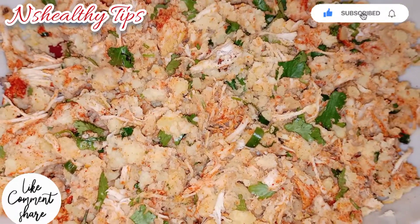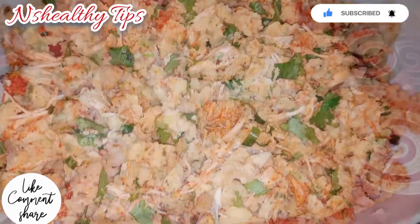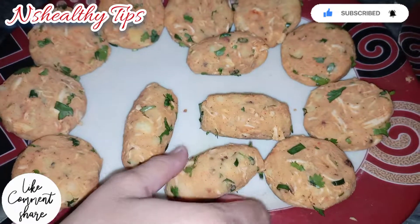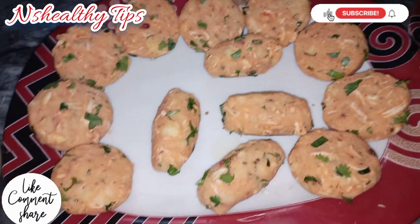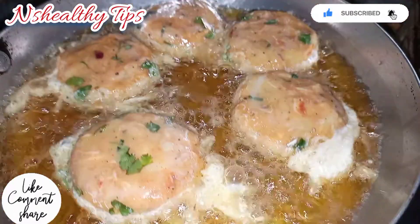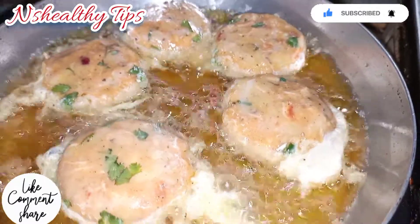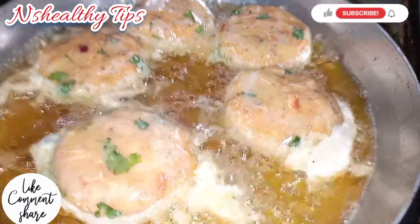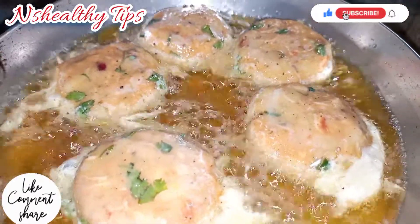Give it a shape — make an egg shape. Use the egg to coat. Pour the egg and coat with the broken egg to cover the cutlets properly.